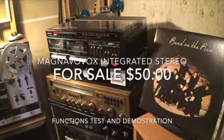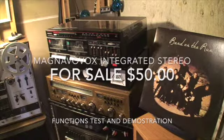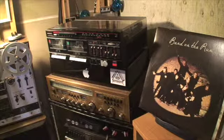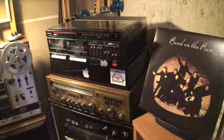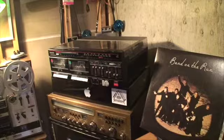We have a Magnavox integrated compact stereo system, and I'm assuming it's from the early 1980s. I'm going to go ahead and test it out for you guys.